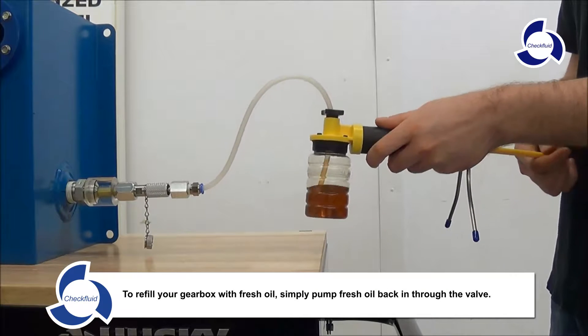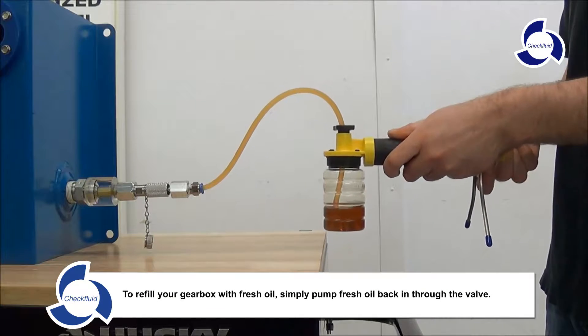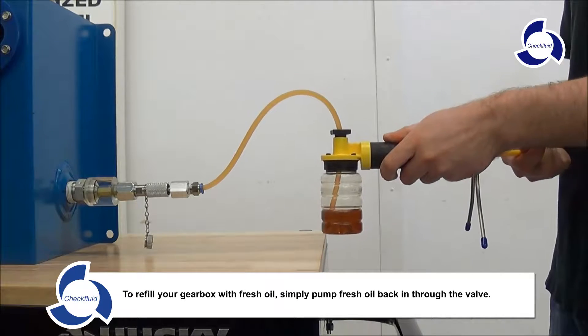To refill your gearbox with fresh oil, simply pump new oil back in through the valve.